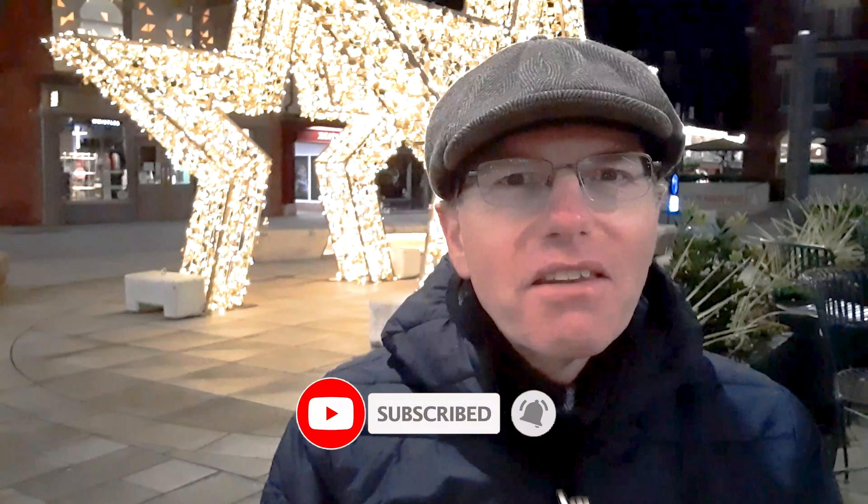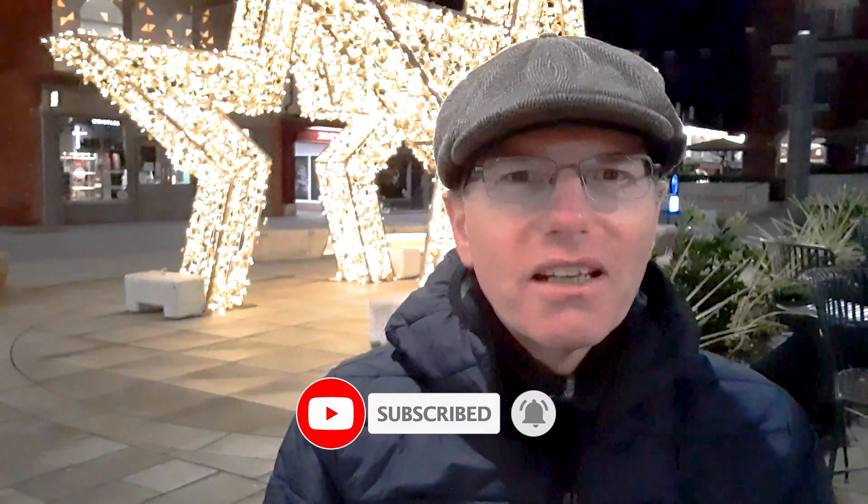Thank you very much indeed for watching this video. I hope it's been interesting. Hope you've seen how I take night shots and come to the realisation that you could take these just as well, if not better than me. If you have enjoyed this video, I'd be really pleased if you'd give it a like. And if you like this kind of content, why not subscribe to the channel? Once again, thank you very much indeed for watching, and I'll see you in the next one.